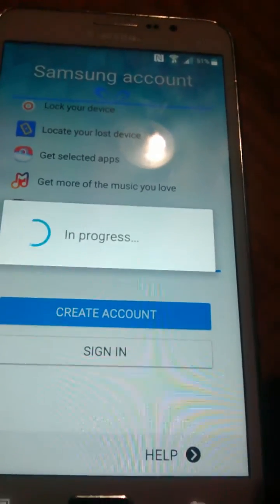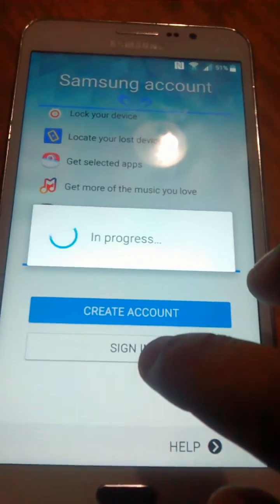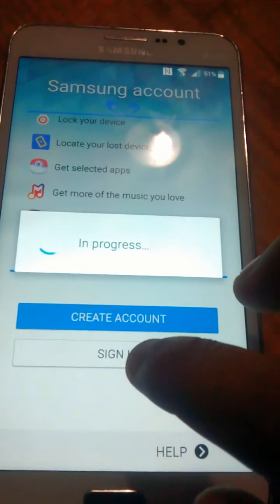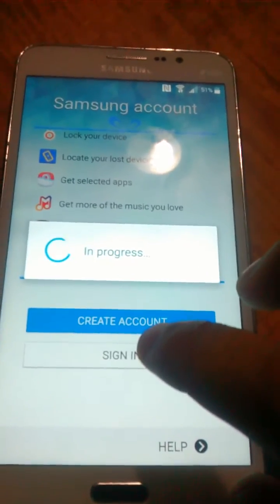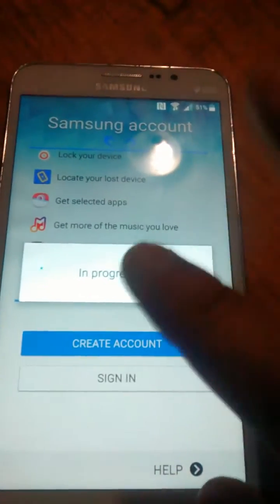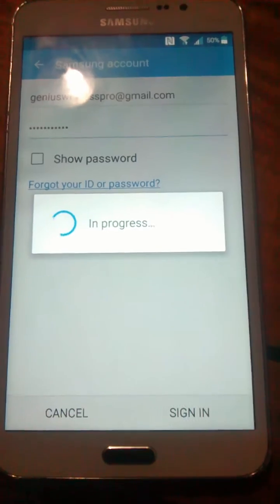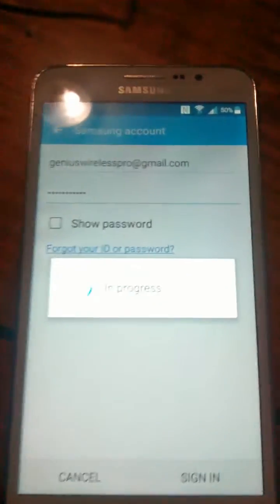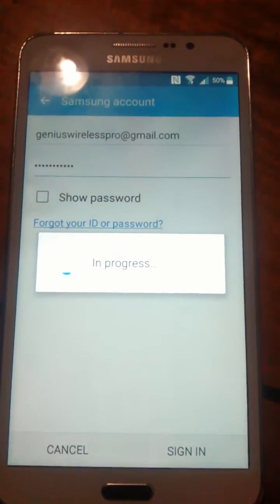Okay, we'll just pause the video for a minute so we can skip all this. Be right back. Okay, we are back — we're going to put in our Samsung information again.